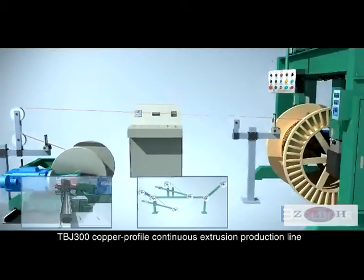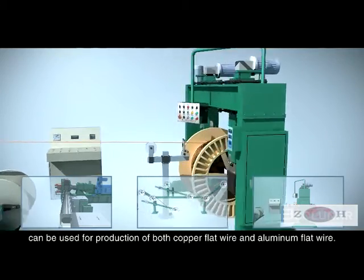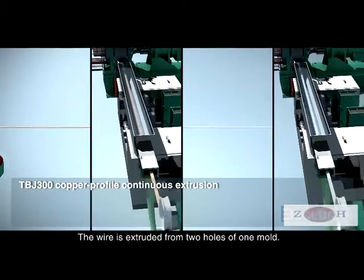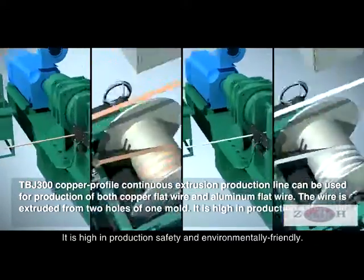The TBJ300 copper profile continuous extrusion production line can be used for the production of both copper flat wire and aluminum flat wire. The wire is extruded from two holes of one mold. It is high in production safety and environmentally friendly.